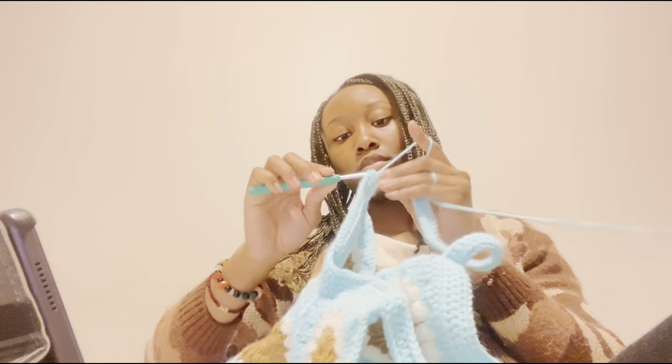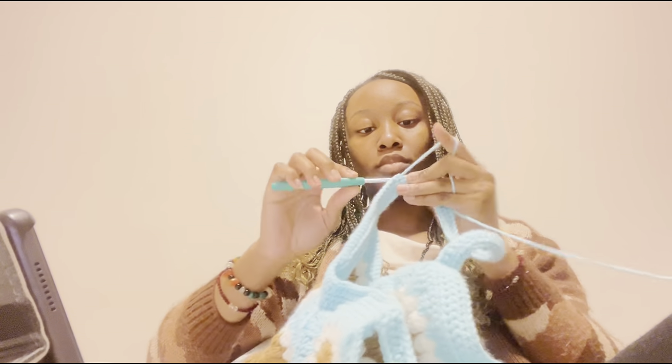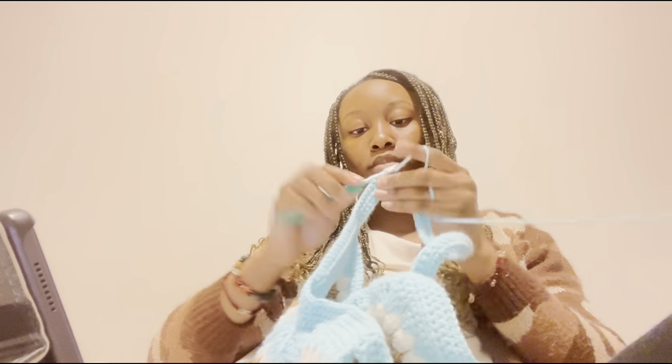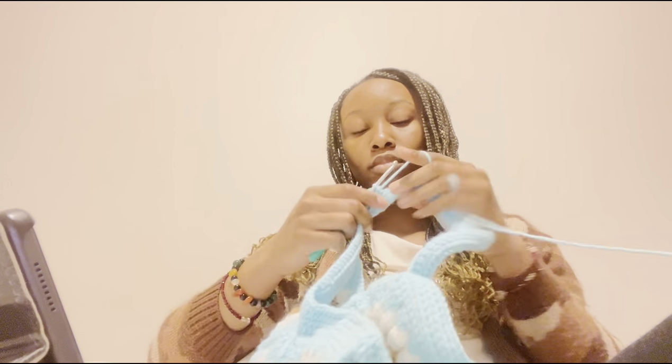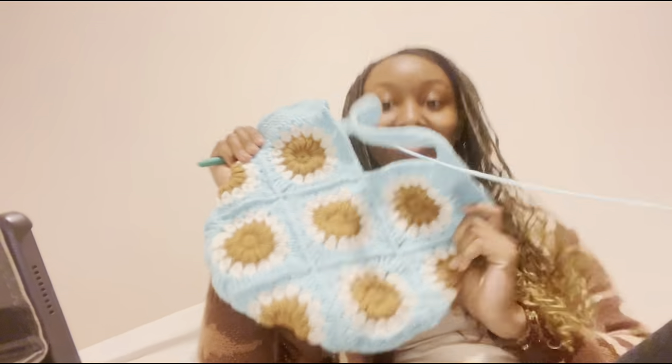It has been 10 days since I started this bag — I promise it doesn't normally take me this long, it was just a slow week. Next clip, the bag will actually be finished!